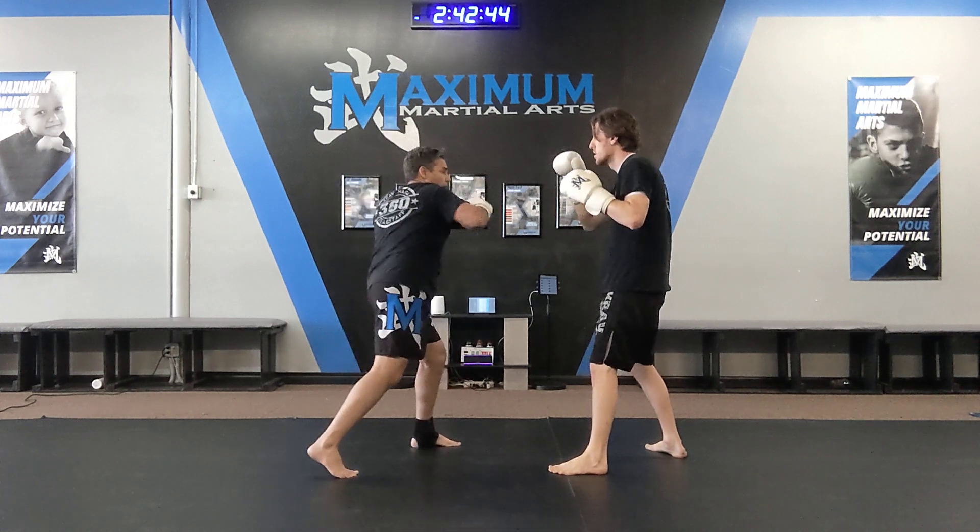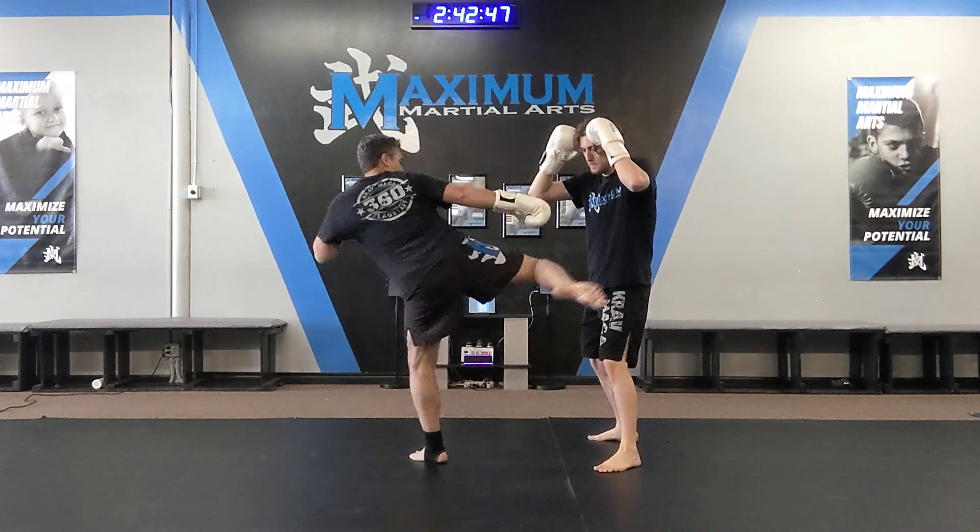Part three: right hand cross, you're gonna step up, left round kick, right round kick.